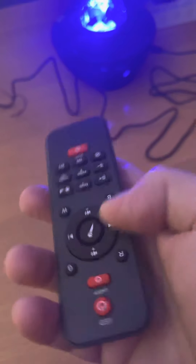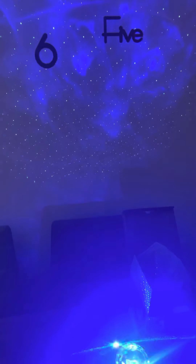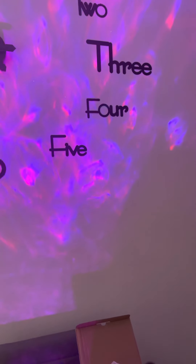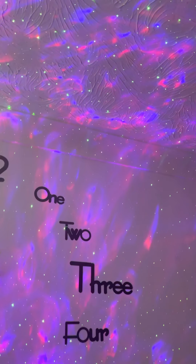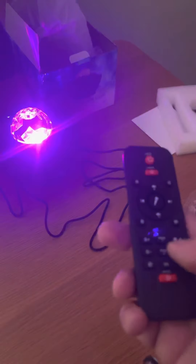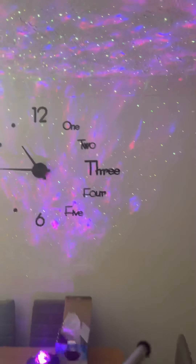With the remote control — if I get it around the right way — you can change colors. I think it's quite good. It's very effective really. You can fade it as well on the remote control. You can make it brighter or you can make it duller. I think that is really quite effective.